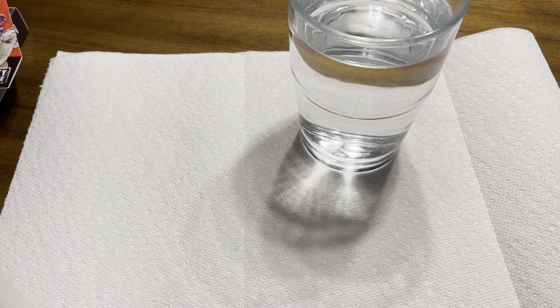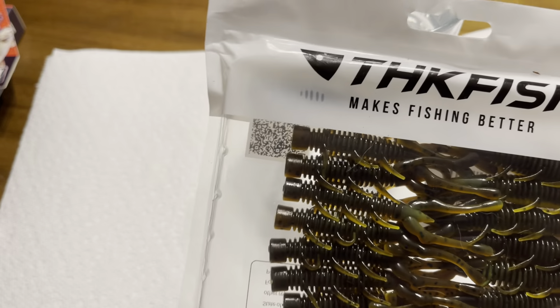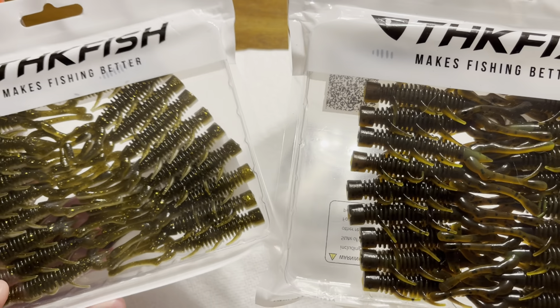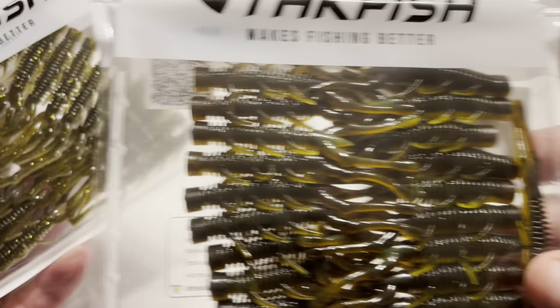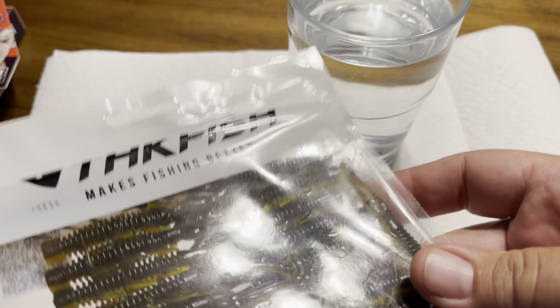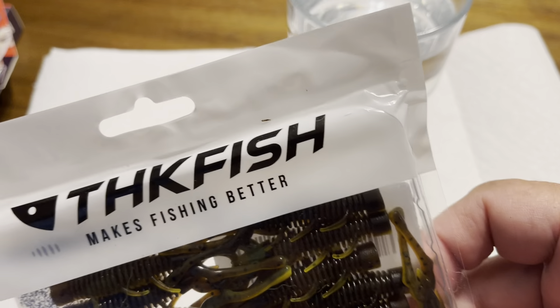First thing I wanted to show you that I found on Amazon are these THK fish. They have these in different things, but I like using the Z-Man TRD hogs, and that's basically what these are. I wasn't sure about them. This color is like the deal, and this one here is more like a green pumpkin chartreuse.